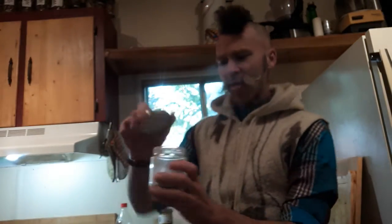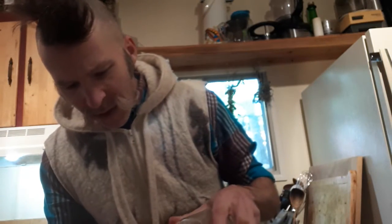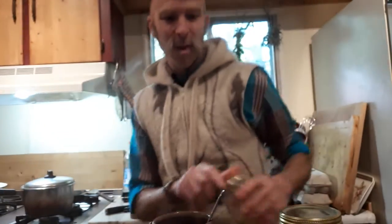Nice big fat scoop of that pine pollen — boom — put the lid back on. Some ashwagandha powder too. Put all your medicines into the coffee. I'm putting it down so you can see how much I'm putting in there, but honestly, whatever you feel good about for yourself.